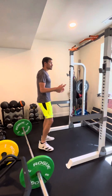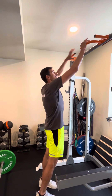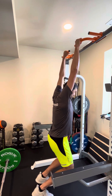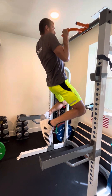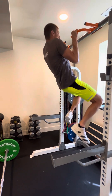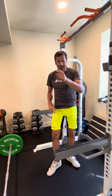Next up we've got pull-ups. Make sure your hands are facing away. You're gonna start from a hang and pull all the way up, chin over the bar. Come down nice and controlled. All the way up, chin over the bar. Partial reps don't count — well, they do kind of count, so do your best.